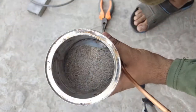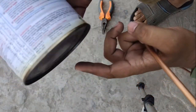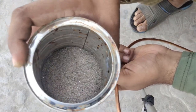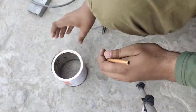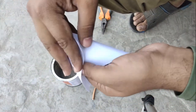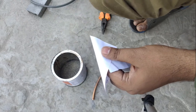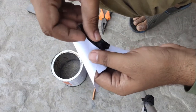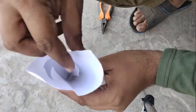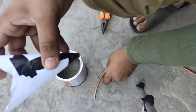Now I take the sand and put it in a metal box and heat it up so as to remove the water from the sand, because if it is wet sand then it can't flow properly. Now it is completely dry.